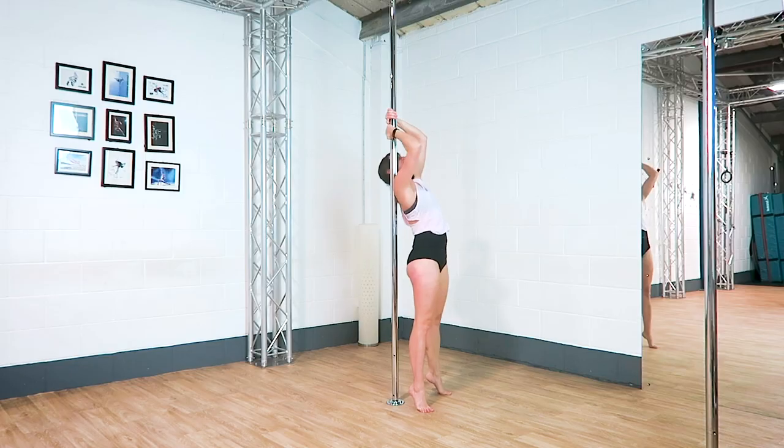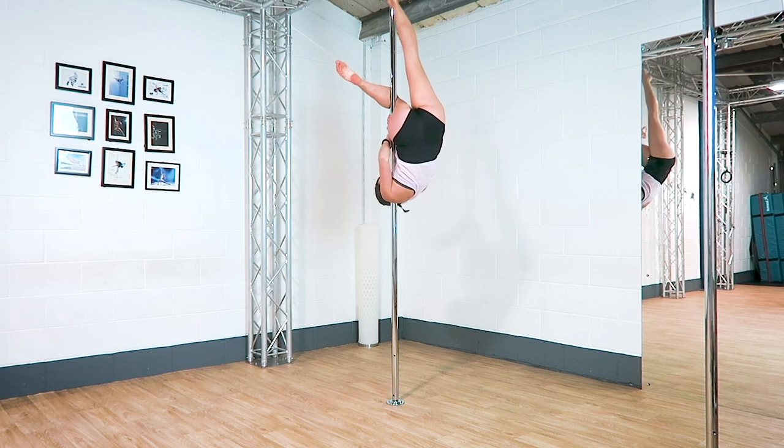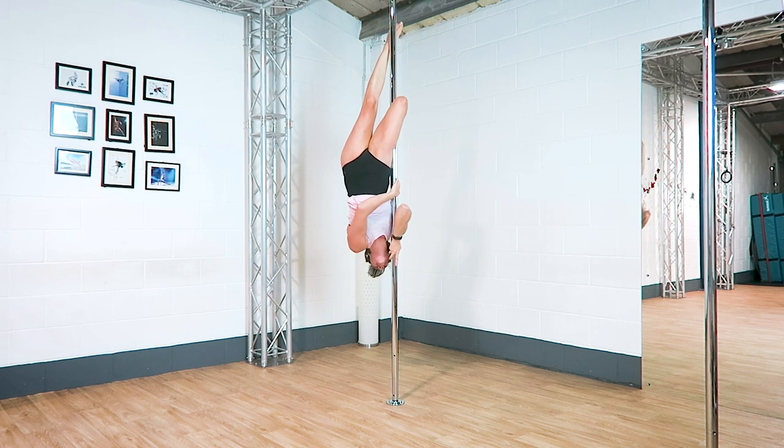Tip number three: know your exits. The brass monkey is actually a really quick move to get out of, so if you're confident getting out of the move then trying the move will feel much easier.